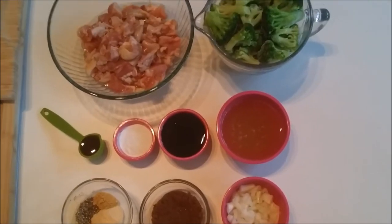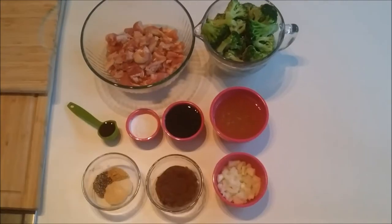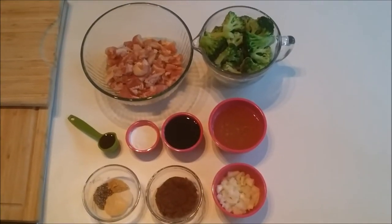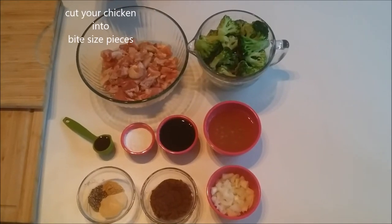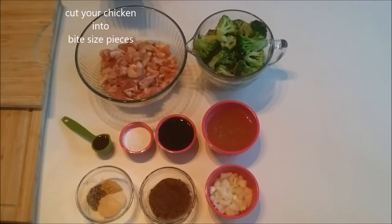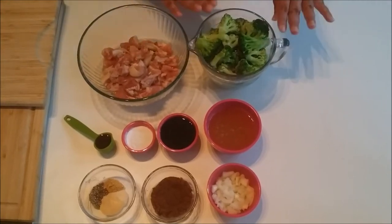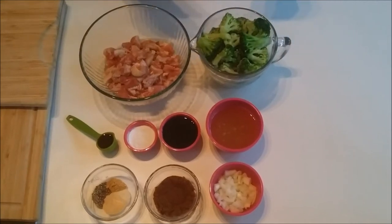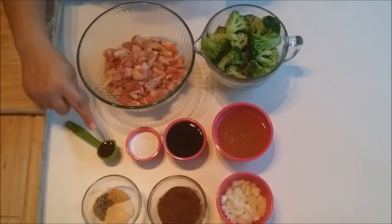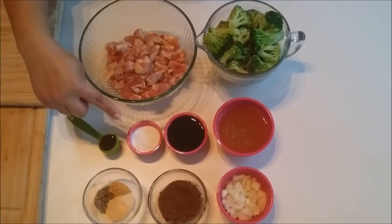Hello and welcome to my channel. Today we're going to be making takeout crock pot chicken and broccoli. Let's get into the ingredients. You're going to need one to one and a half pounds of organic boneless skinless chicken breast or chicken thigh, and 4 cups of fresh or frozen organic broccoli, and 1 tablespoon of toasted sesame oil.